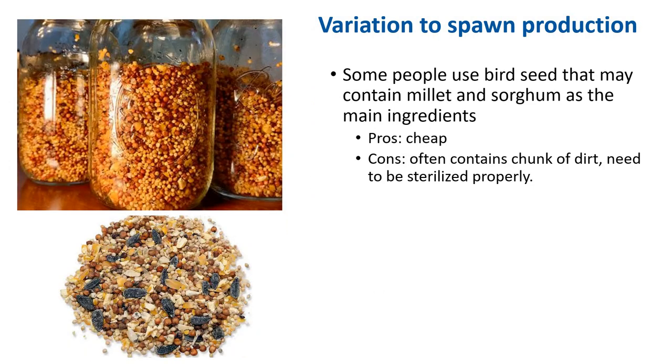Some people use birdseed because it's relatively cheap and may contain millet or sorghum as the main ingredient. Many growers pre-soak the grain or wash it by running fresh water through it many times, because birdseed oftentimes contains rocks, dirt, and other unwanted things. I don't do any of this because I trust the double sterilization process, so I rarely experience a failure.